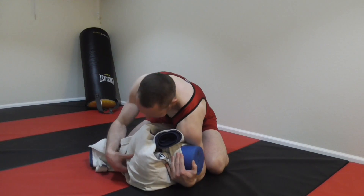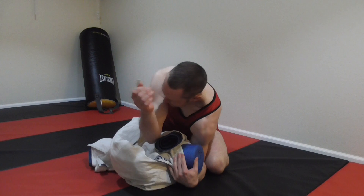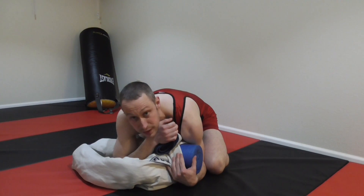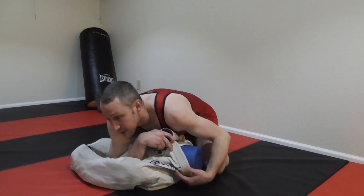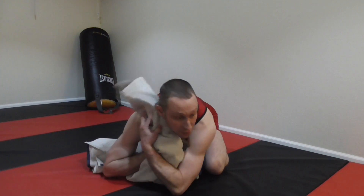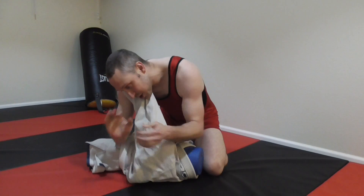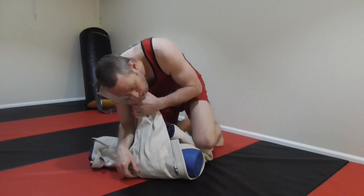From side control, I take this arm for the Kimura setup, gripping at his wrist and working my elbow down to the ground. At this point he knows I'm going for the Kimura, so he might try to defend by coming up and hooking my head. Now I've got two options here.